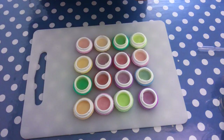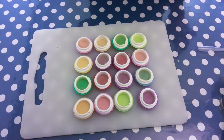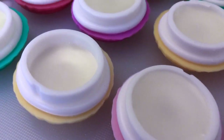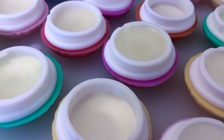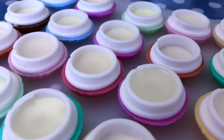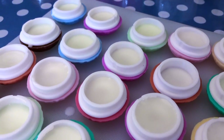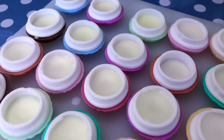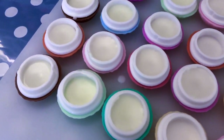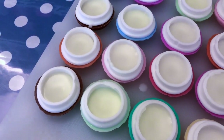Once you have poured the lip balms, the only thing left to do is wait for them to completely harden and solidify. This will not take a long time since it's a small quantity, but you want to make sure they are completely cool to the touch before you put a lid on them — which is what I'm going to do now.